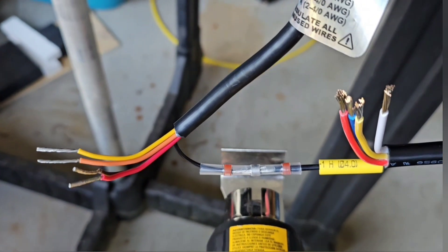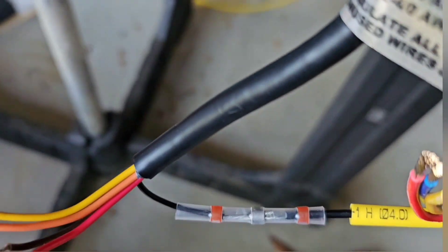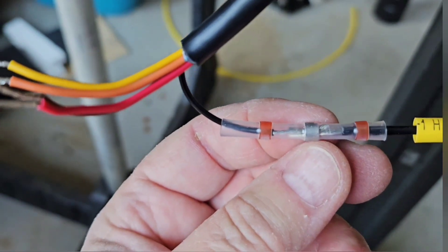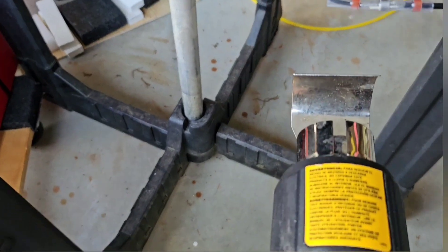When you are doing this, you want to see the ring of solder. There's a metal ring of solder right there, and when you see that melt, that's when you know you've made a good connection.